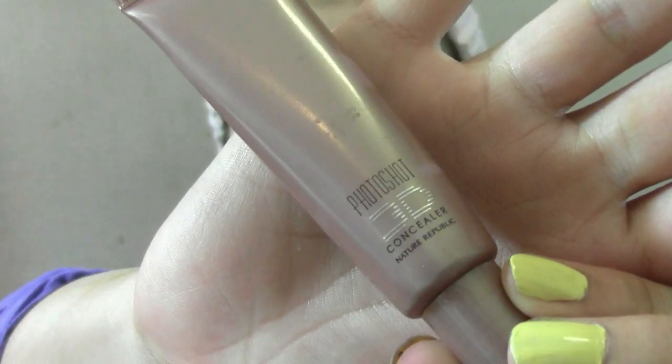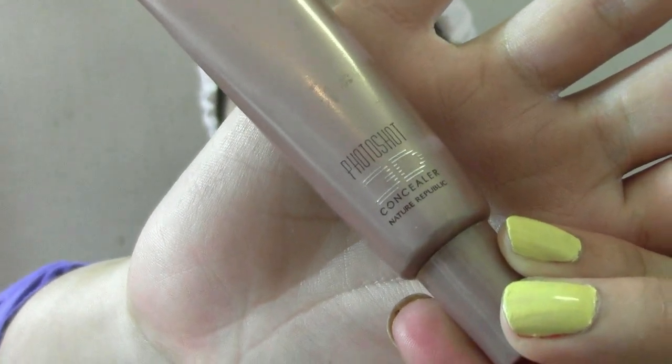After foundation, I like to use a liquid concealer like this and dab it to cover all the red spots, because it's easier to blend.